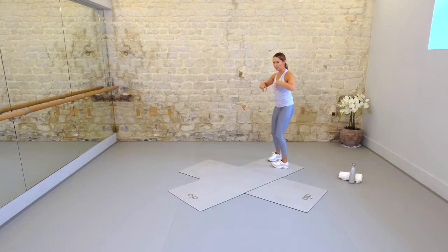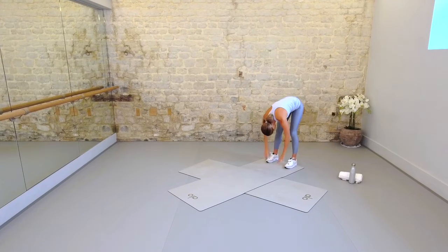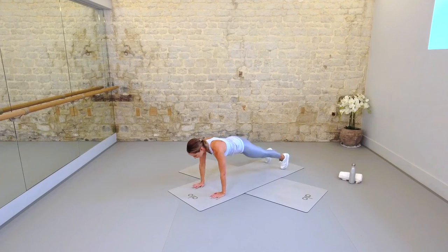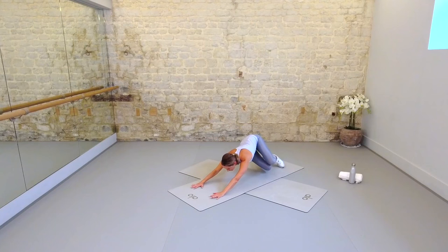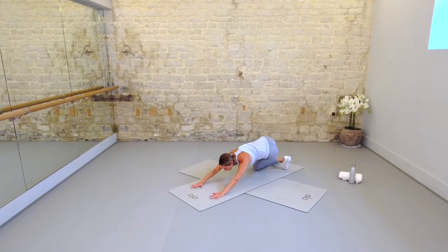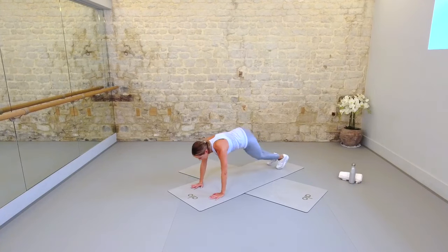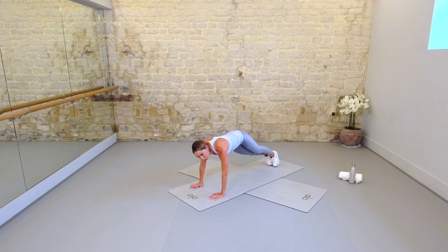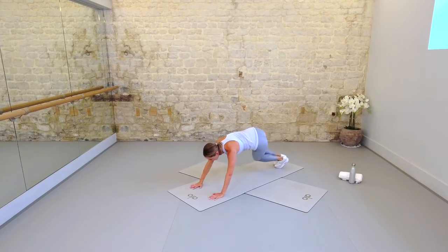Shake it out, come to the back of the mat, feet parallel. We're going to roll down sequentially through the spine. Walk the hands out, find a beautiful plank. From there, twist the hips to the right. Squeeze back to your heels with your seat. Jump forward. Other way — squeeze to the left, forward and back. Press forward. This is starting to raise your heart rate. Make sure fingertips are spreading, abs are tightly pulling in and up. Twisting through the waistline, preparing you for the cardio flow that is in your near future.